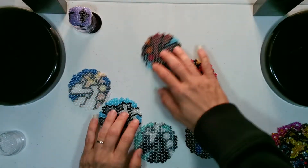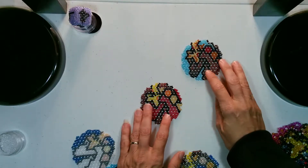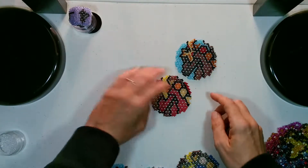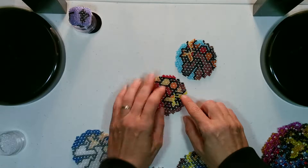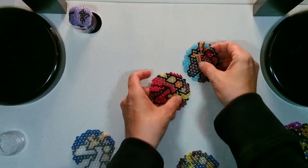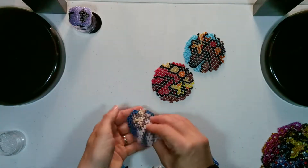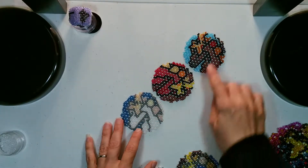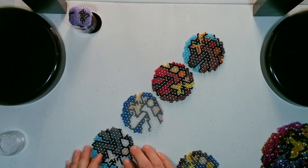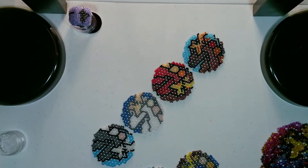Another thing you can do is if you want to make a runner, you could line them up with the points at kind of an angle. You could also do it so that they're facing each different direction and they would be at kind of an angle. You just keep adding them, doing it the opposite depending on how you chose, matching up every other one to look the way you want it to. So you would turn it so that it matches and you can make a table runner.